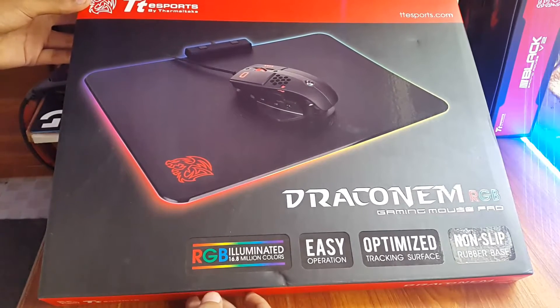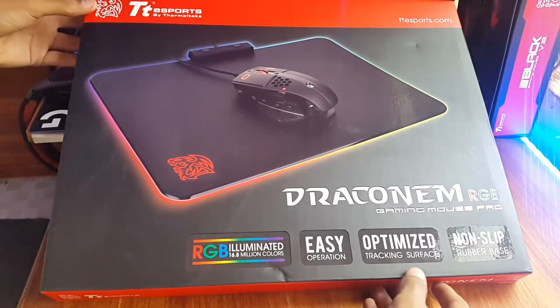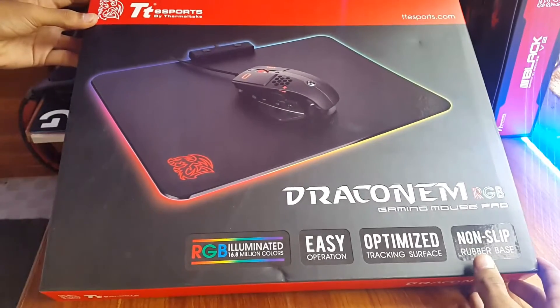As the name suggests, the mousepad has RGB LEDs installed, easy two-button operation, optimized tracking surface, and a non-slip rubber base.